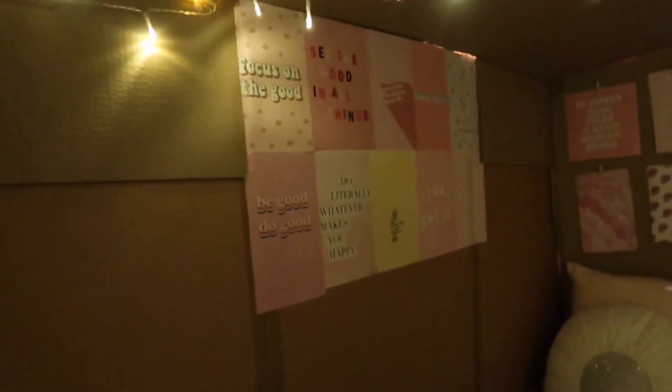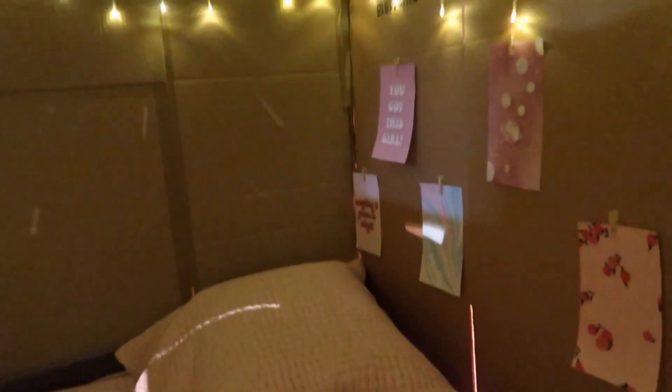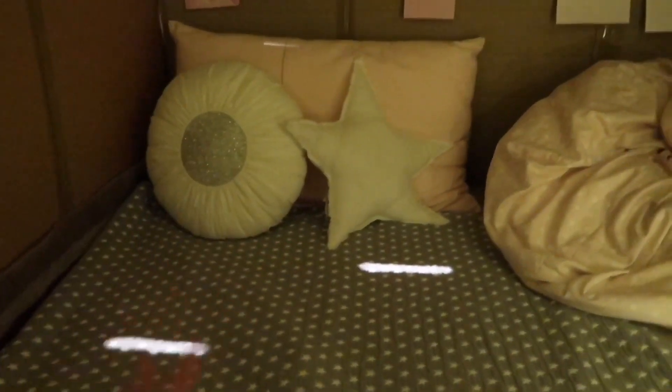On this side I also have a bunch of images stuck onto the wall, and over here I have loads of fairy lights. They go all the way around from the back, past the door, and they all meet up in the middle. On this wall I also have images on hooks.